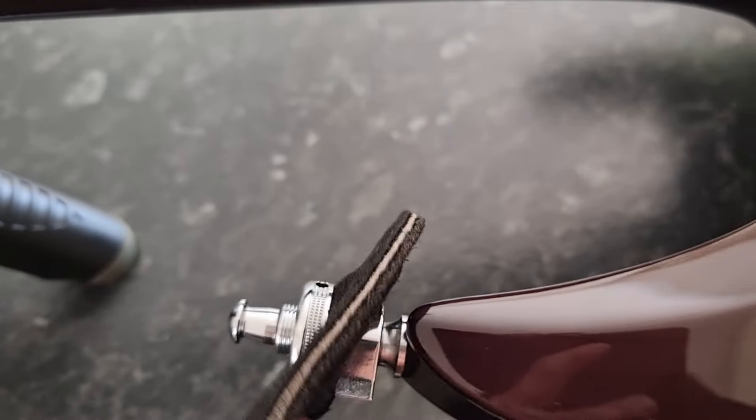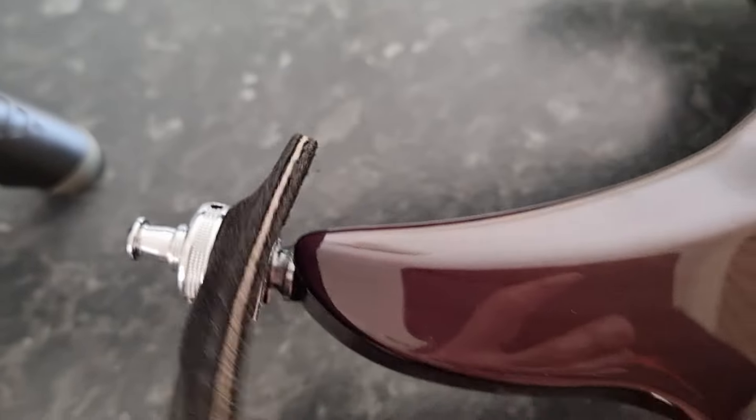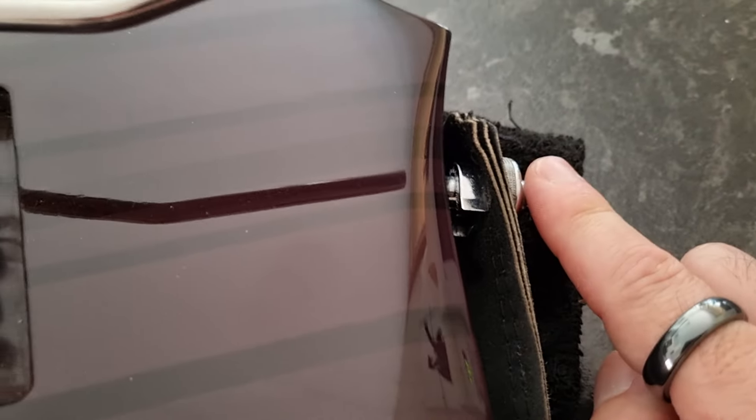Tuners and everything are still stock, no worries there. A couple of years ago I put a set of Schaller S-locks on it. Recently had to update this one because I actually wore the first one out — the little horseshoe part on the back just wore out. It was ready to fly off the guitar. That's the original one I put on there.